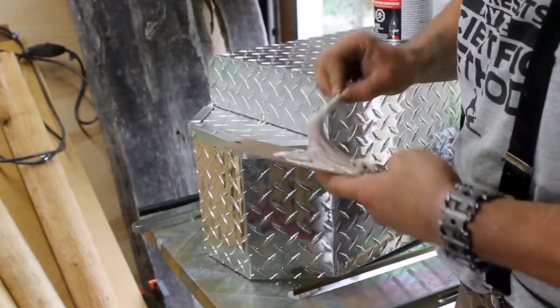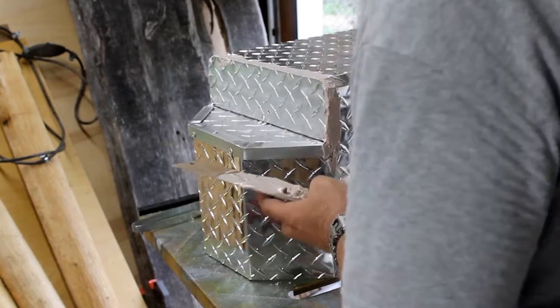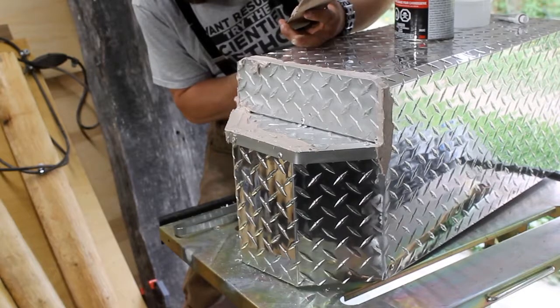I tried to avoid grinding as much as I could, because aluminum is so soft that it tends to fold over rather than grind away the way steel does.